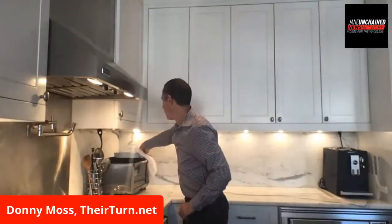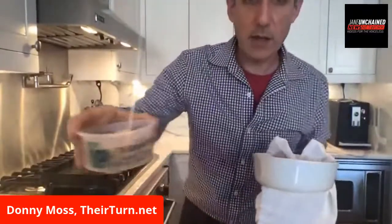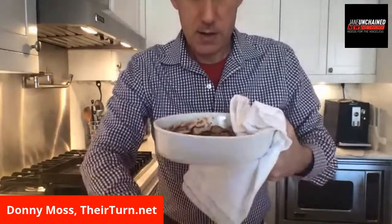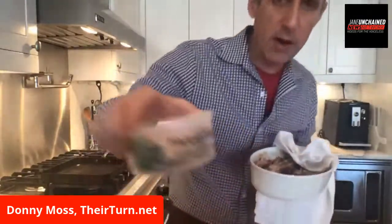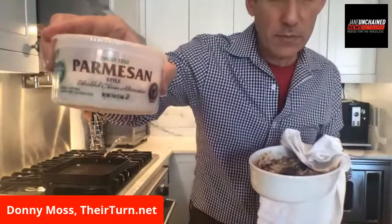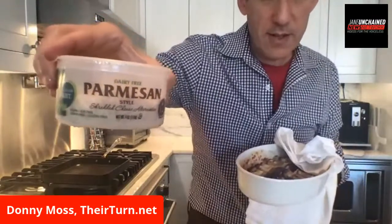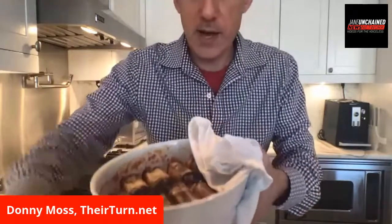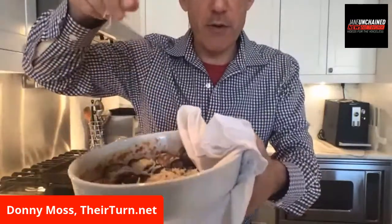What I like to do is sprinkle parsley on it to make it a little prettier. I also have here one of my favorite condiments — Follow Your Heart vegan parm. It is so delicious. It's like indistinguishable from regular parmesan. I'll sprinkle some on top.